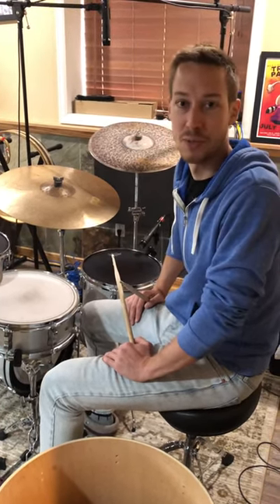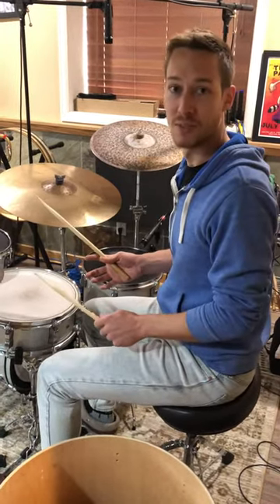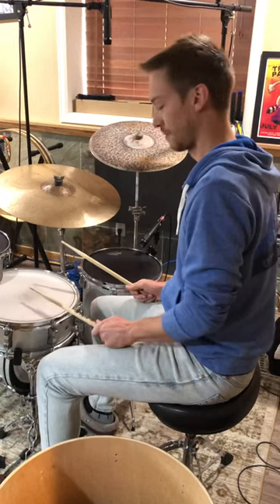First of all, let's start with a rim shot. It's a really loud sound, so you may want to cover your ears. Those are rim shots.